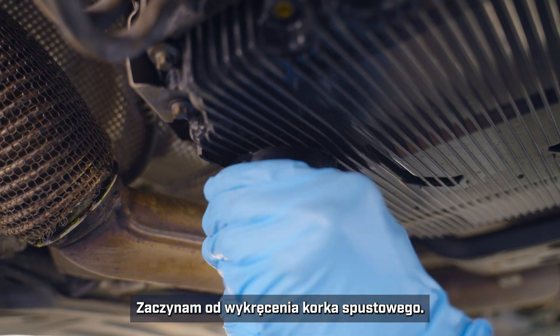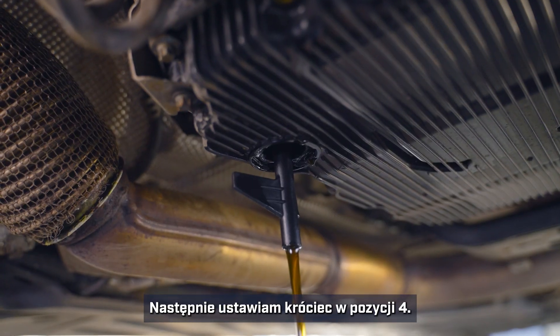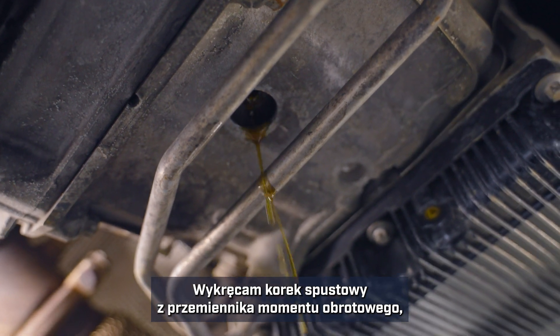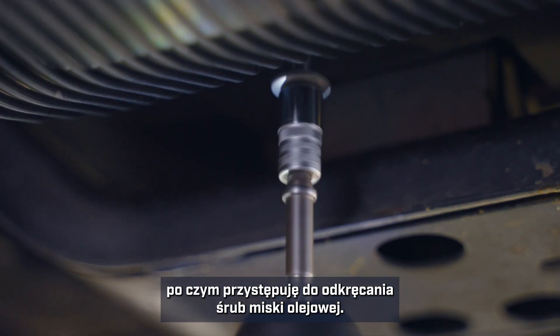I'll start by removing the drain plug. I'll put the pipe into position four. I'll remove the drain plug from the torque converter and then start removing bolts for the oil pan so it can be removed.